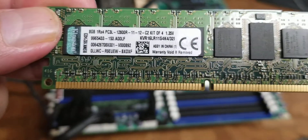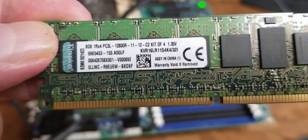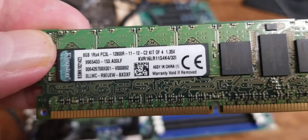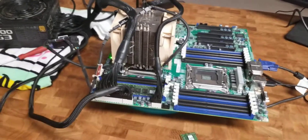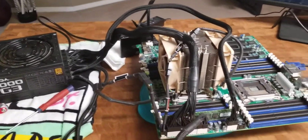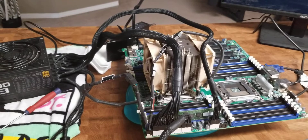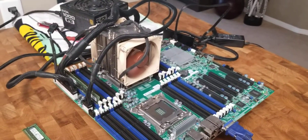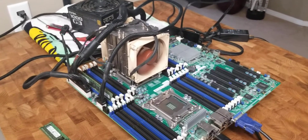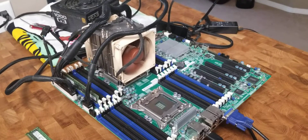So I bought this — 12800R, which is 1600 MHz. But this CPU is a V1 and is supposed to only support up to 1066 according to the spec sheet. Just about an hour ago I was looking on eBay for 866 MHz or 1066 RAM, because that's what it's supposed to support.